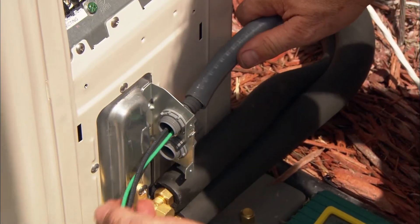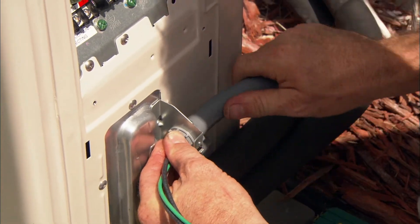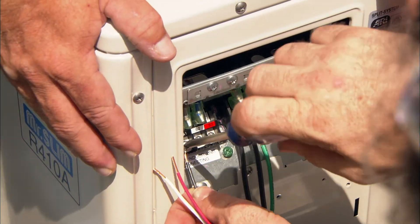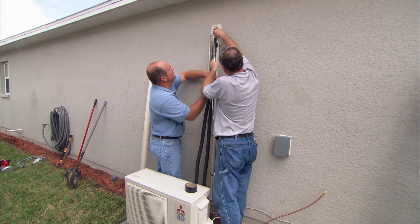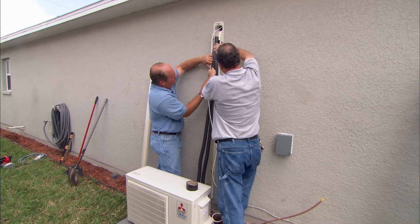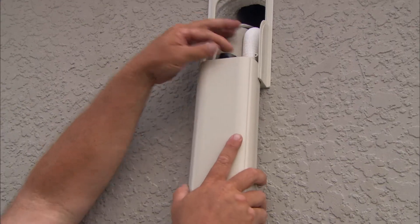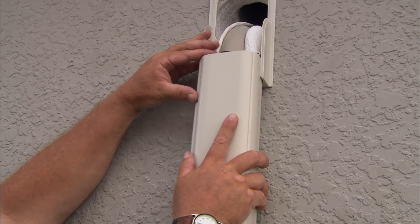The control wire needs to be connected to the indoor unit. This will allow the indoor unit to tell the outdoor unit when to start and stop. The wires and refrigerant line sets should be attached to the exterior wall to keep them securely in place. Covers are also available for a neater appearance.